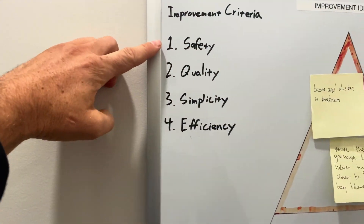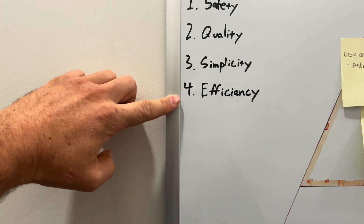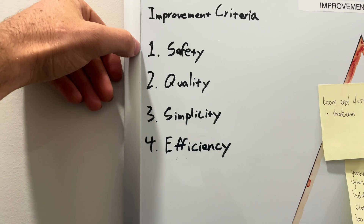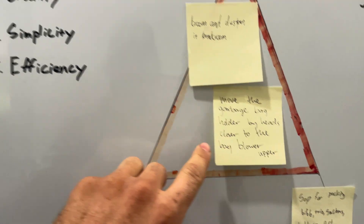Concerning improvements like that, there's criteria I think a person needs to follow. First off: safety, quality, simplicity, and speed or efficiency. For instance, on the bag — someone called it the 'bag blower upper' — let's evaluate it against each of those.